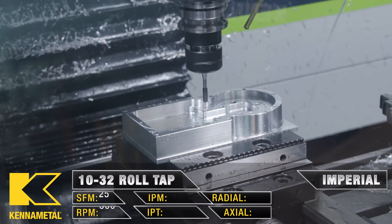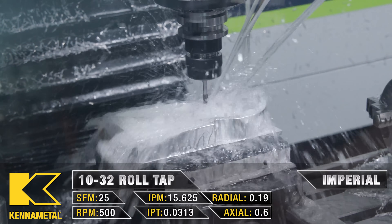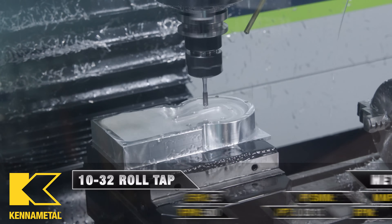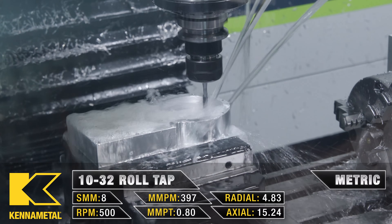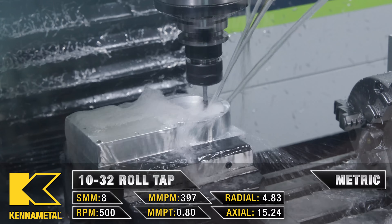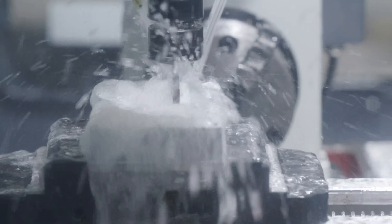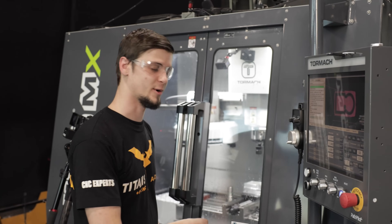Last and not least, we have our 10-32 roll tap. So, thanks again guys. I hope you guys really enjoyed this video. I'm going to check out this part.